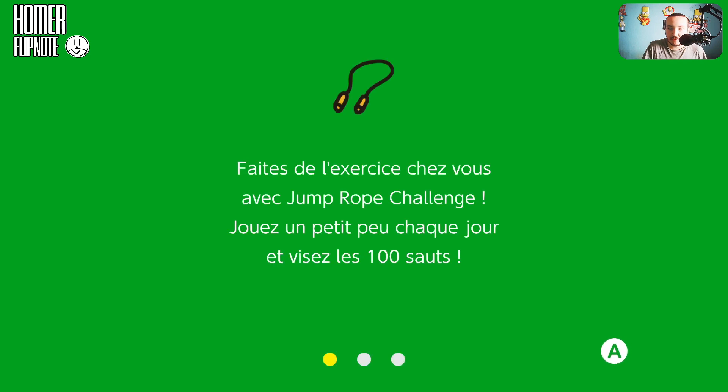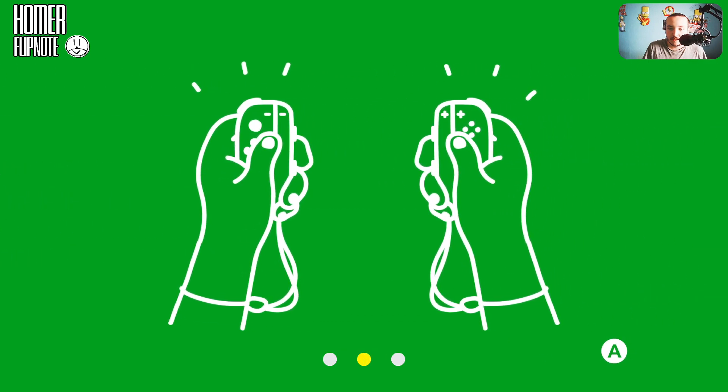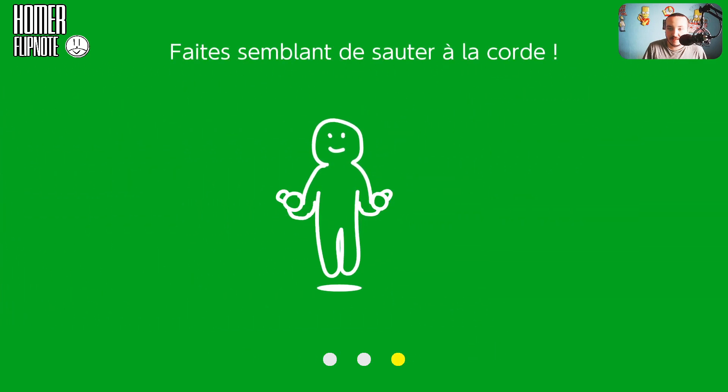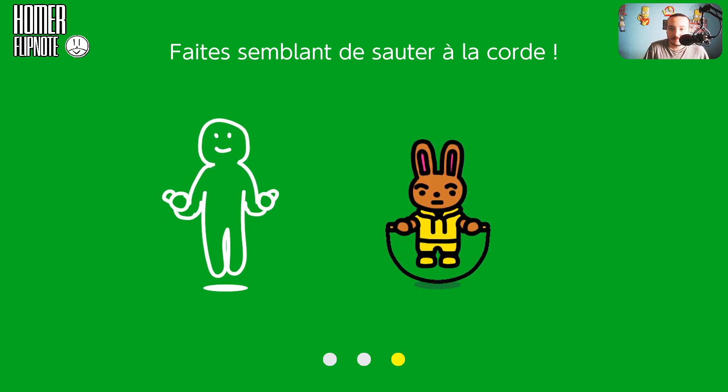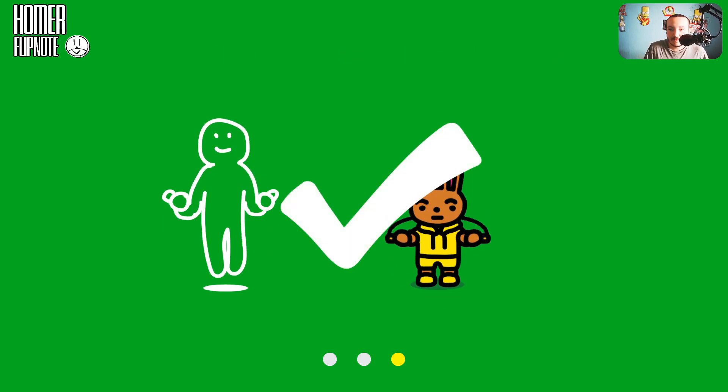Faites de l'exercice avec Jump Rope Challenge. Jouez un peu chaque jour, révisez les 100 sauts. Il faut tenir les Joy-Con comme ça et sauter comme ça — faites semblant de sauter à la corde.